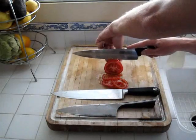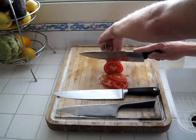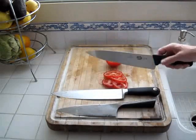Let's see how the Forstner cuts this ripe tomato. Look at that — it's just as sharp as the Katana series blade.